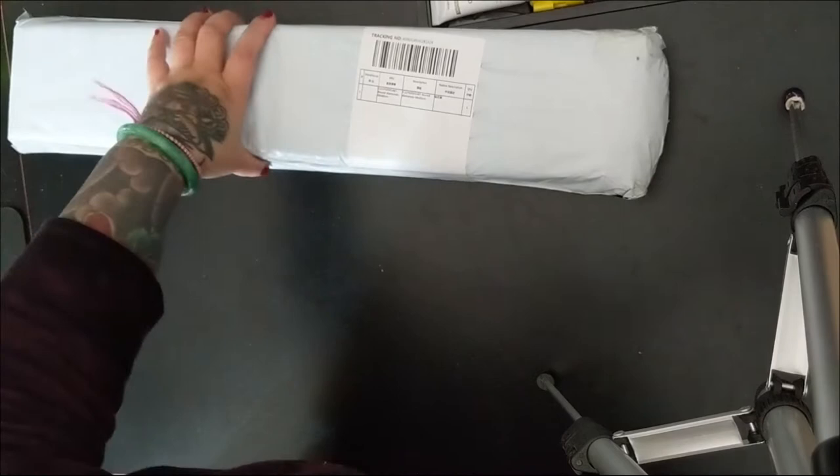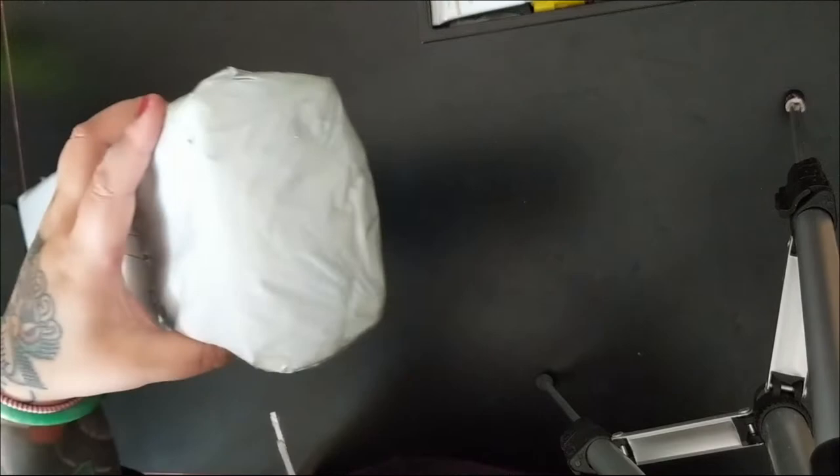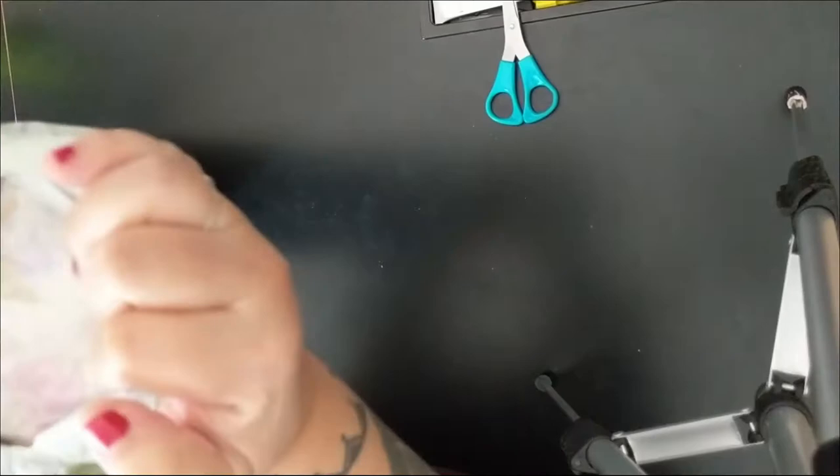Hey everybody, I'm back today with an exciting unboxing. This is my first order from Treasure Studio Arts and I'm excited because I've never ordered from them before. They have these mounting film adhesives and I'm pretty stoked on seeing what that's like.